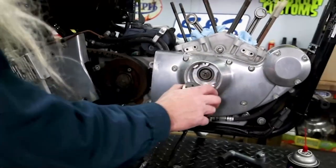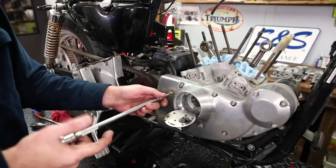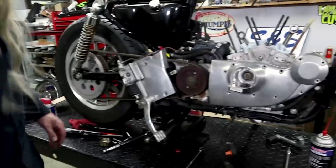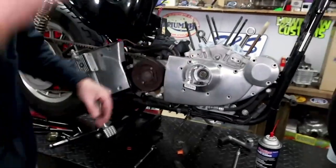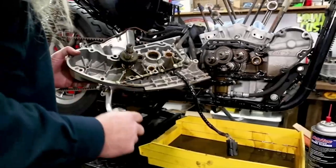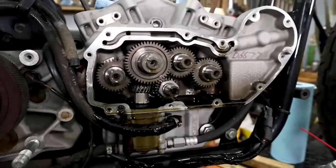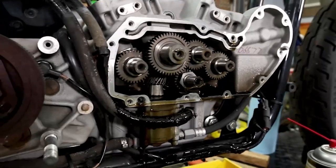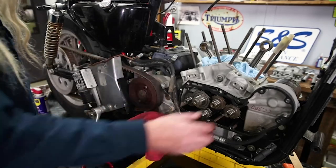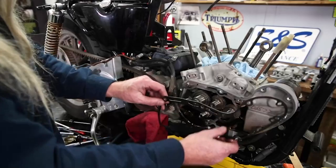I think we're ready to pull the cam cover — there is the end of the cam. Most of these bolts are different lengths. Got them all out — cam cover off! We've got a breather on there; that's not helping matters very much. It really doesn't matter if we show you how the marks line up now because we're going to be putting new cams in there. We'll show you how those marks line up when you're putting the new cams in. We are going to be putting a new gasket on here.